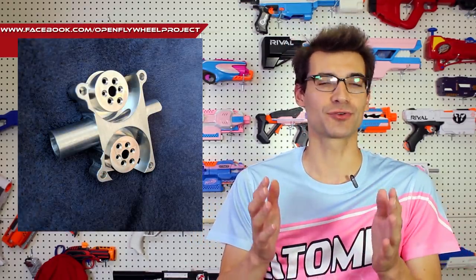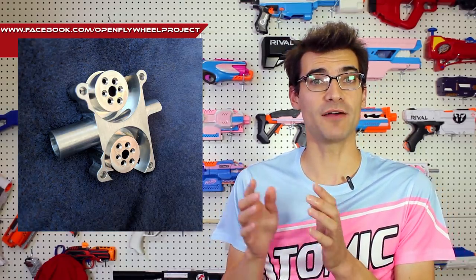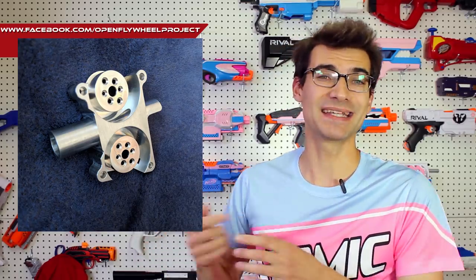Getting right on into it, let's talk about the Open Flywheel Project Serenity Cage. This is a new updated version of the Serenity Cage and it is now silver instead of blue. The big changes here for consumers to consider is that this will no longer be offered by Monkey Mods but instead will be offered by Foam Blast, Out of Darts, and Blaster Tech at launch.